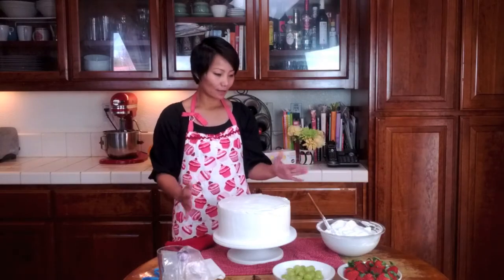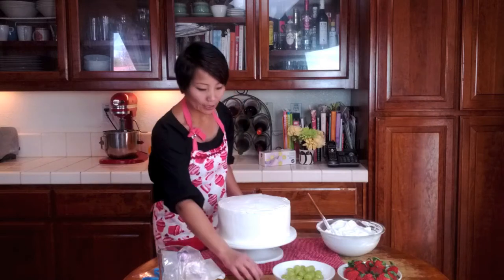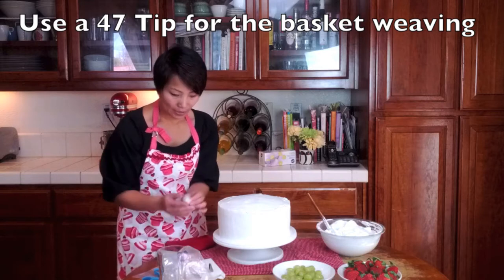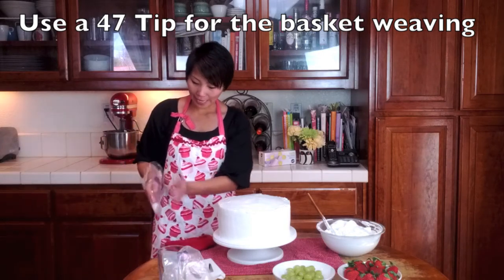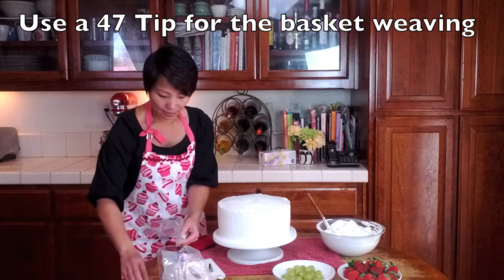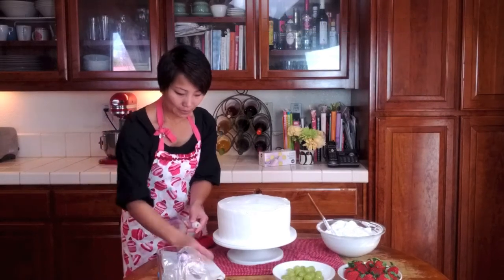Now that we've got the cake iced, this is the same icing I just put in another container. You're going to need, of course, your 47 tip. I'm going to open this, use this cap to measure it, and put my tip in.